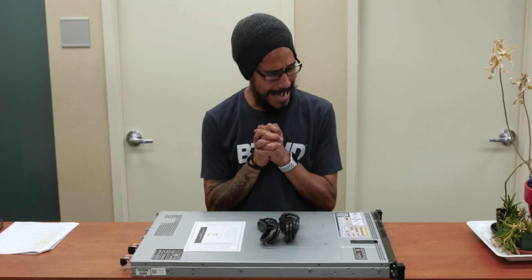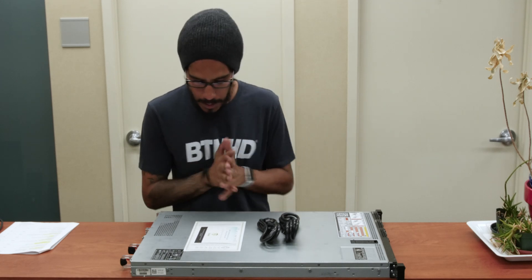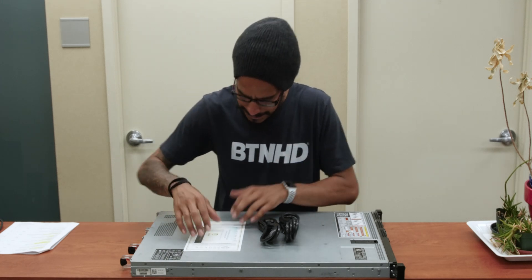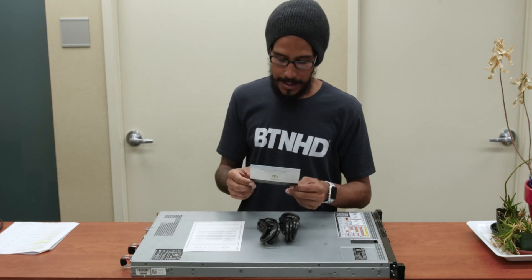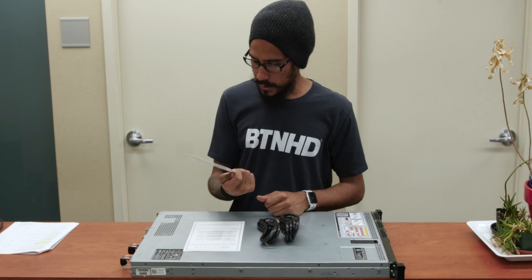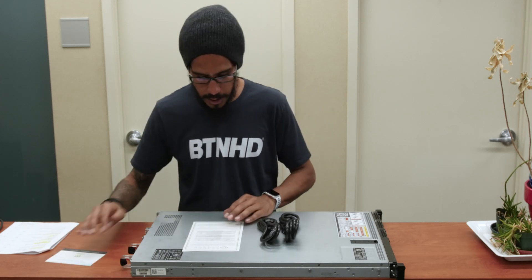I have to give it up to Server Monkey. First time purchasing anything from Server Monkey and I was super impressed on how they packaged the server — a better job than what Dell normally does on their servers. So what comes inside the box? We have a protection plan card. By default you have 30 days, but you are able to increase to one year, two year, three year, or four year. The prices are decent.